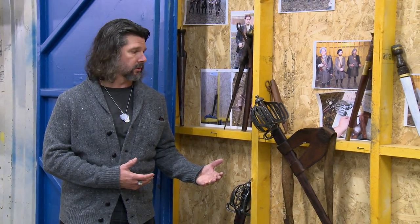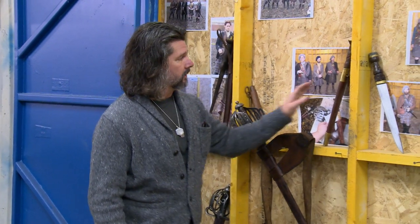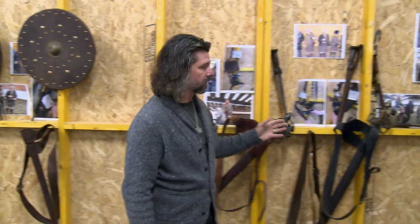In addition to the muskets and pistols, we also have a full selection of edged weapons that we had manufactured and used exclusively on the show. This is the Scottish basket-hilted sword. These are dirks, and these are the targes, the small shields that the Highlanders literally used in combat for several hundred years.